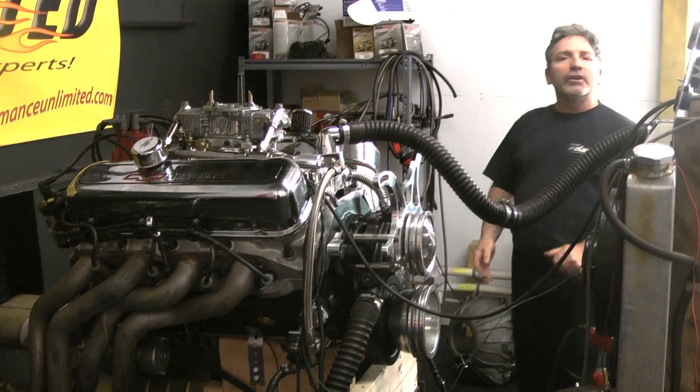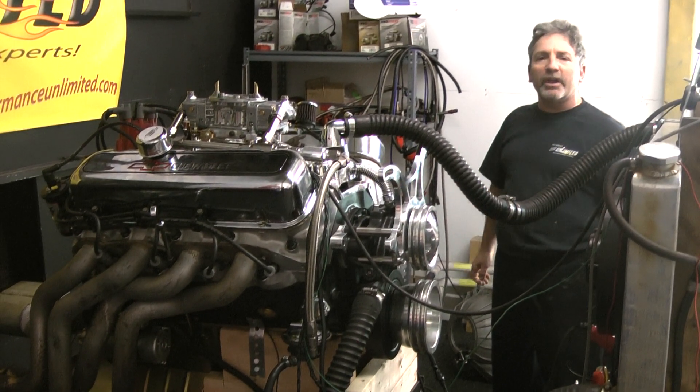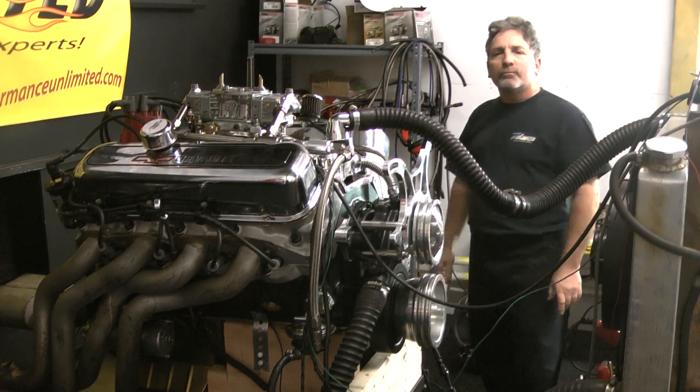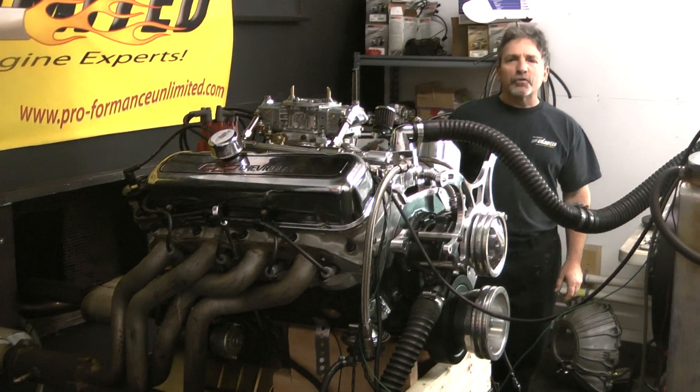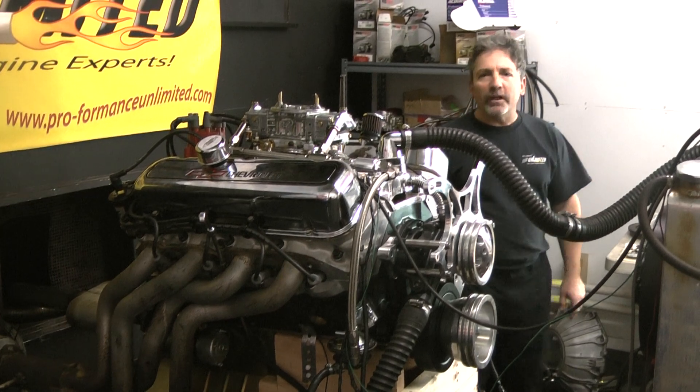Again, if you need any of our assistance or would like us to build you a custom crate engine, just call 1-800-267-3940. And remember, the proof is in performance. Peace and God bless. Thank you.